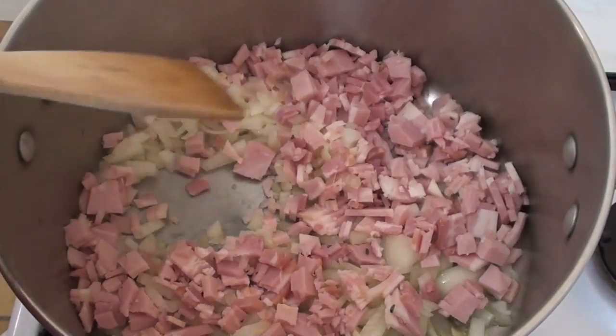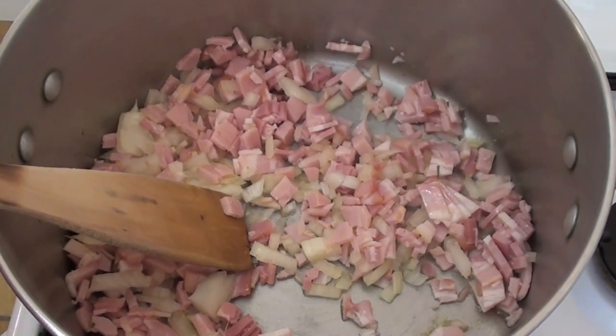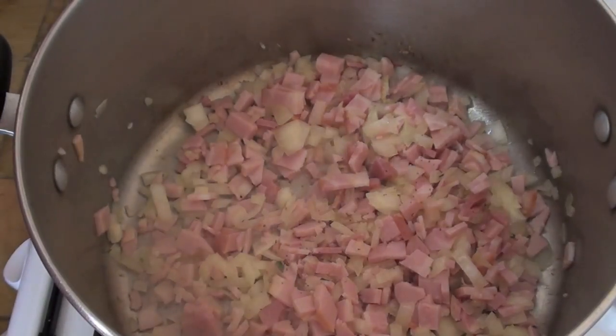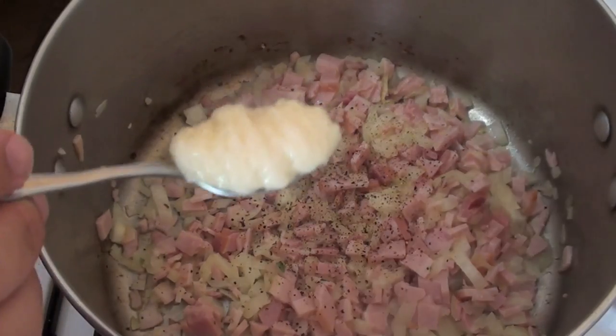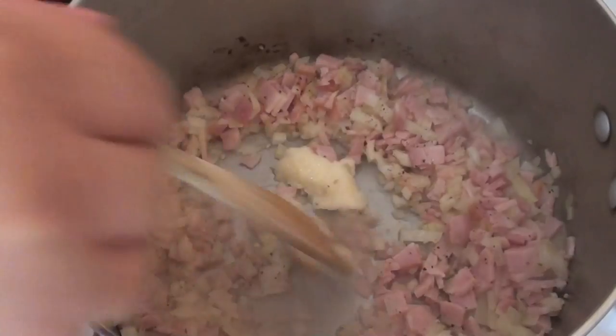Now I love bacon in the sauce and this is not an authentic Italian recipe. This is just something that I've been cooking for years and years, and my friends and family keep coming back for. Now I'm just going to season with some pepper. I'm not going to season with salt because the bacon is quite salty. And I'm also going to be adding in some garlic paste. Just give that a good mix around. I want you to cook this down for about 2 minutes, just until that onion starts to soften.